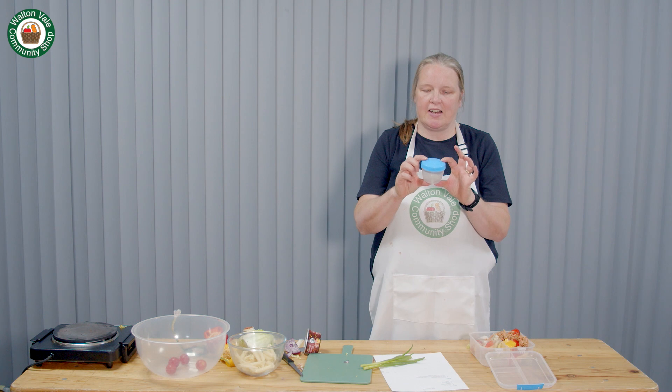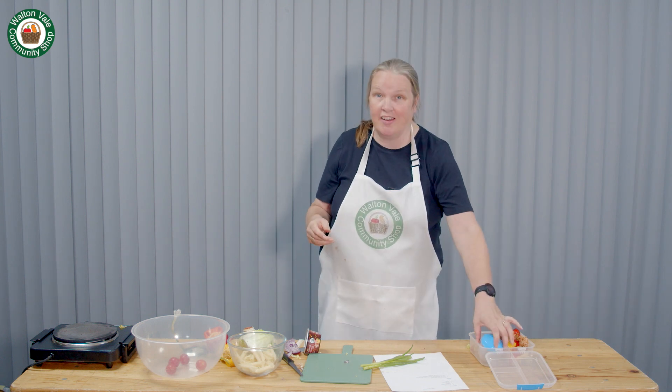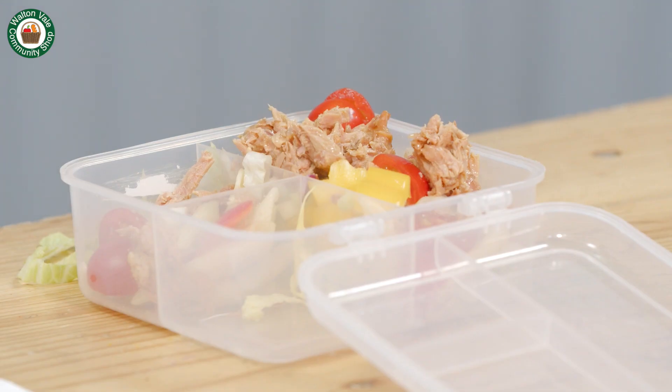If you put your dressing in a little pot you can serve it any time. If you don't put it in a pot, it'll make the rest of the salad soggy, so I find a little pot makes it so much better. If you don't have a lunchbox like this, you can use any box and use a jar to contain your vinaigrette or mayonnaise.